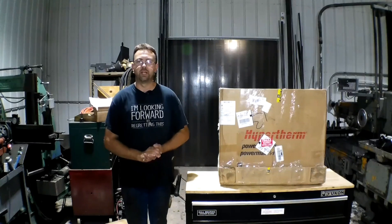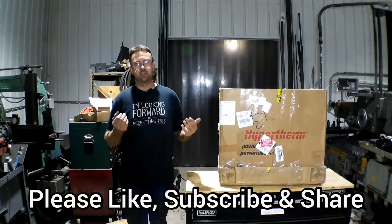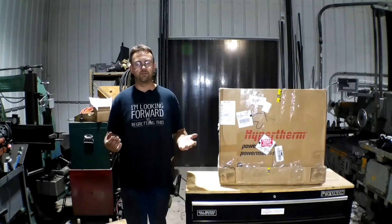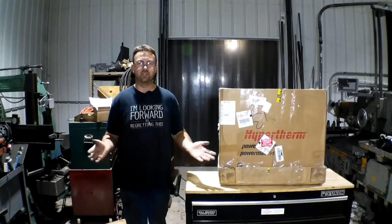Hello. Welcome to Topper Machine. I'm Josh Topper. We do a lot of really neat machining and welding videos here, fabricating, all kinds of neat stuff. And this is a manual only machine shop. We have no CNCs here.